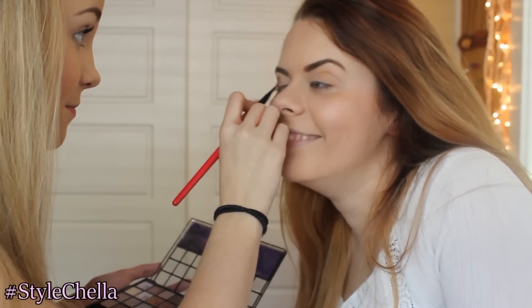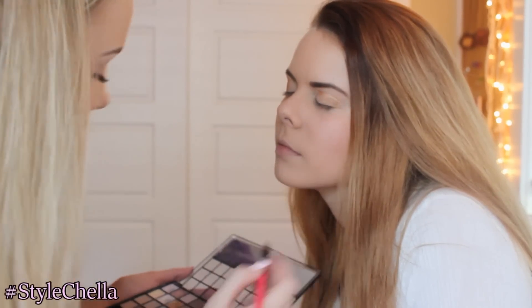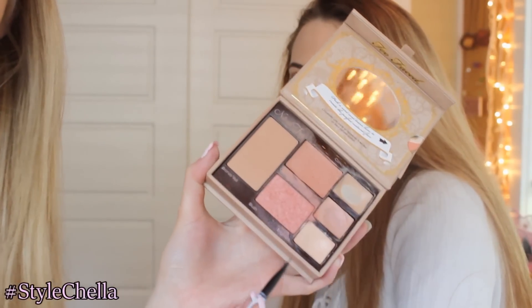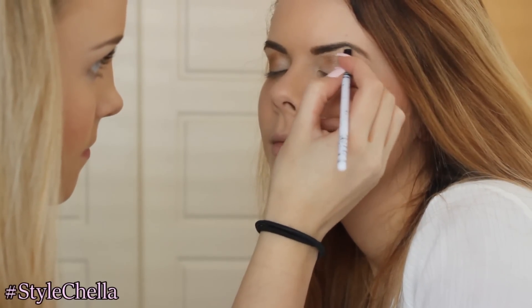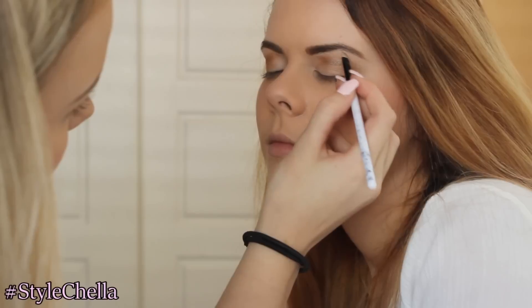Then on Courtney's makeup, I'm using the same Elf palette and applying this champagne color to her whole eyelid and this orange color to her outer corner. Then I'm taking this brown-orange color and applying that to her crease to define her eye. Then taking this Natural Face palette by Too Faced, I'm going to take the brightening cream and apply that under her eyebrow to define it more. I like it a lot because it makes your eyebrows look so on fleek.